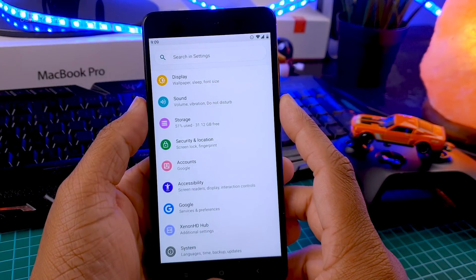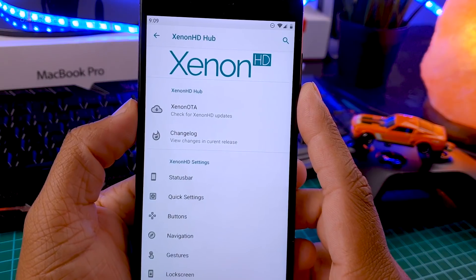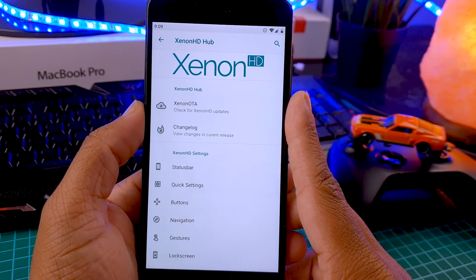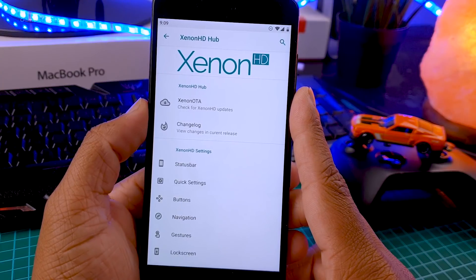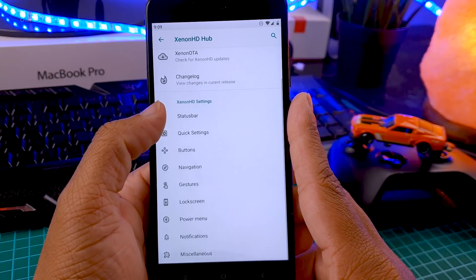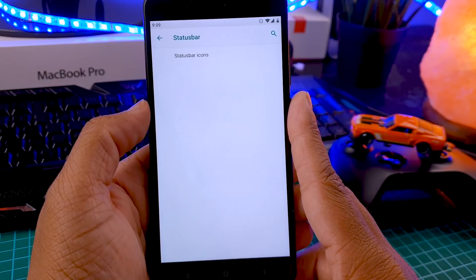Now let's go to the settings menu to find out the features. As you can see, all the features are packed here in a tab called Xenon HD Hub. When you tap on that, you can see the Xenon HD logo, OTA updates, changelog from the last update, and of course your features and customization like status bar, quick settings, and all kinds of customization that you require in a custom ROM.